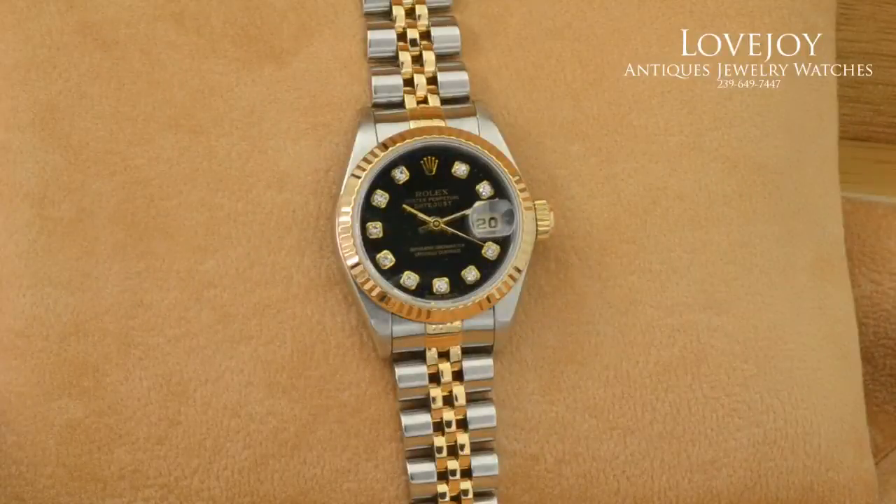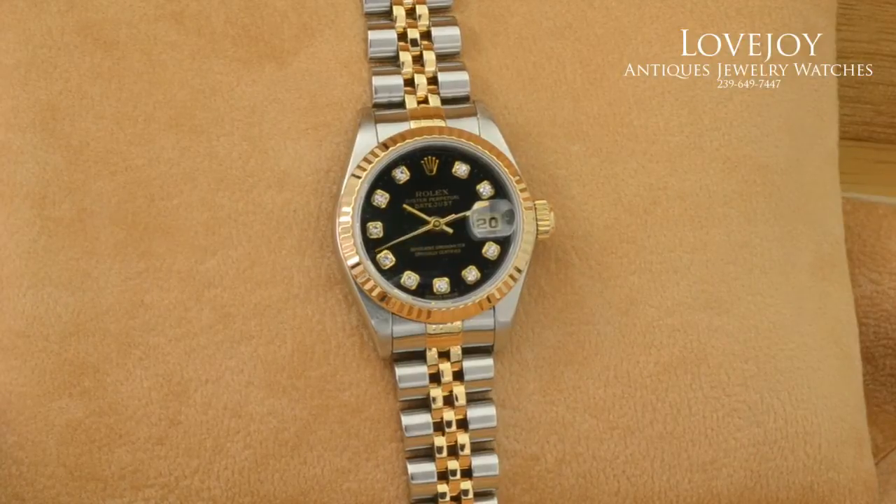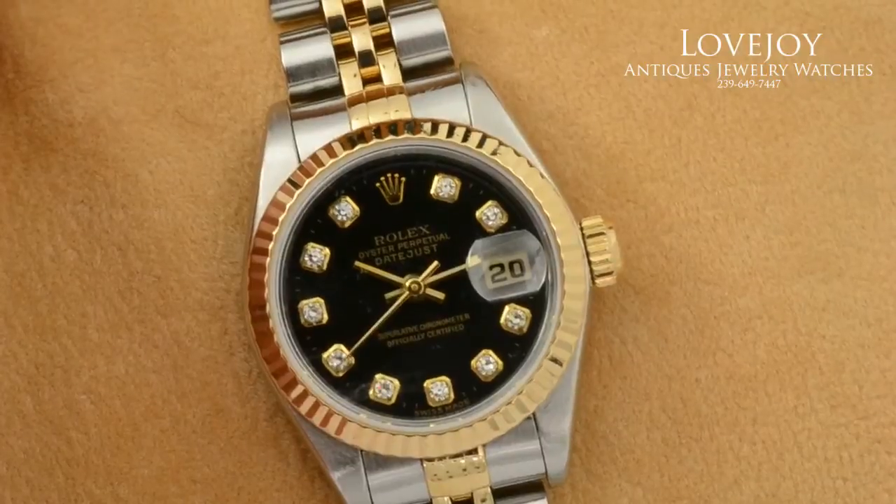How you doing? I'm Mike for lovejoyantiques.com, taking a look at a ladies Rolex Datejust in 18 karat solid yellow gold and stainless steel. As you can see, the bracelet is two-tone with the center links being 18 karat solid yellow gold, as well as the fluted bezel and screw-down crown.